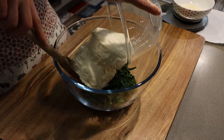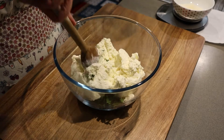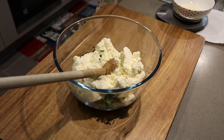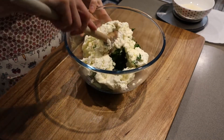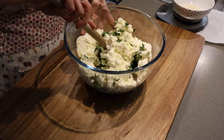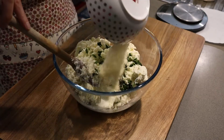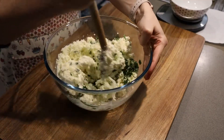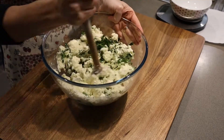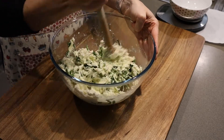Then we add our ricotta and we mix it well. We add the parmigiano and salt if needed depending on how salty the ricotta is, and we just mix it well.